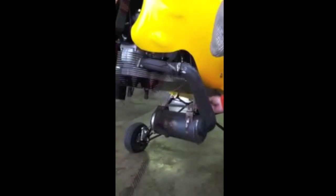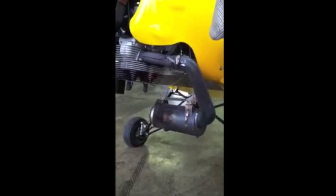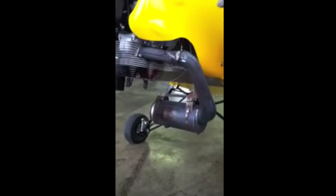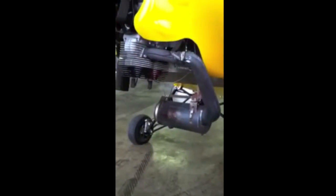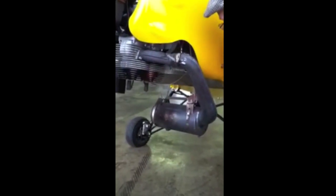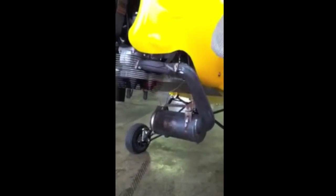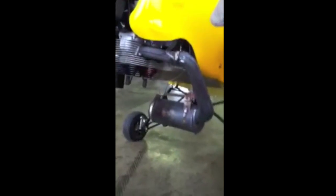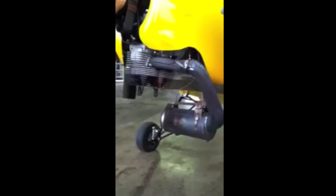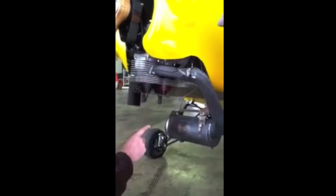The muffler — the biggest problem is they changed the kind of muffler on me. As a result, the engine produces a whole lot more power; it's amazingly powerful. This muffler comes from Compact Radial Engines — it's a stock muffler. It will eventually rust out. If you ever have a problem with the muffler, what you're going to notice is a change in your noise, which means you've developed a hole, and it also means you're going to have a reduction in power.